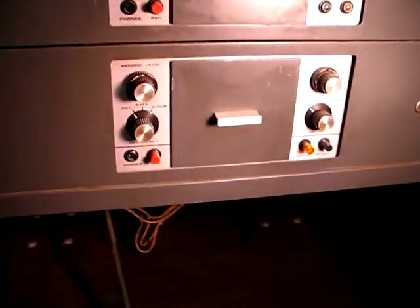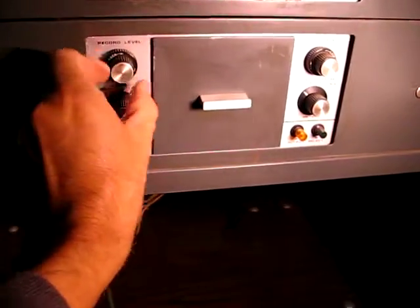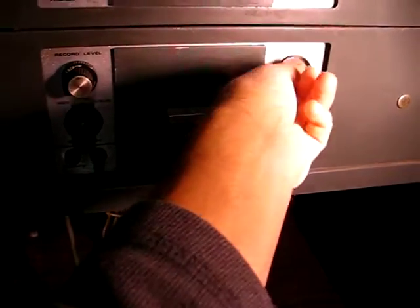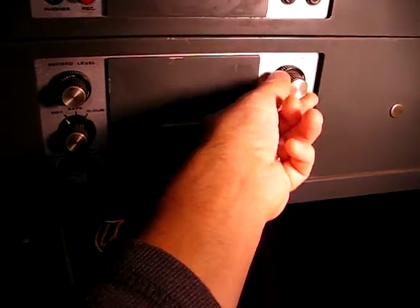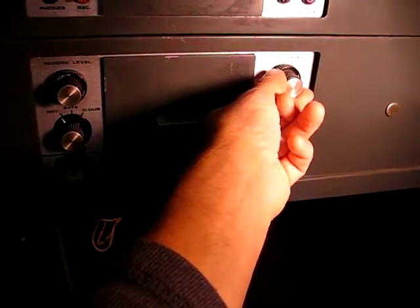We've got record and reproduce levels. They've got these neat little lock things on there — all that does is put some friction on the knob so it's harder to turn, but that's a nice little feature.